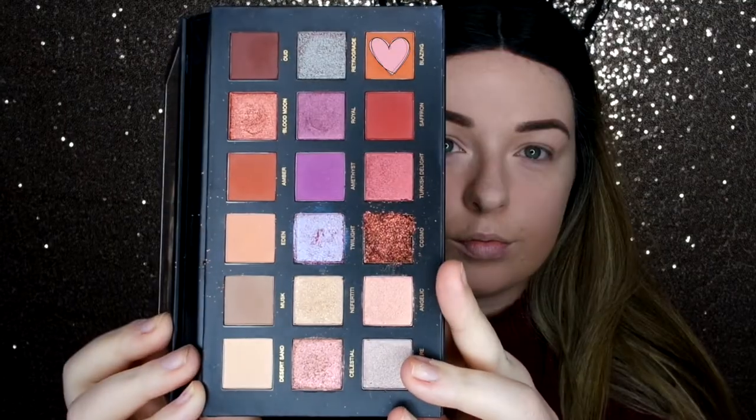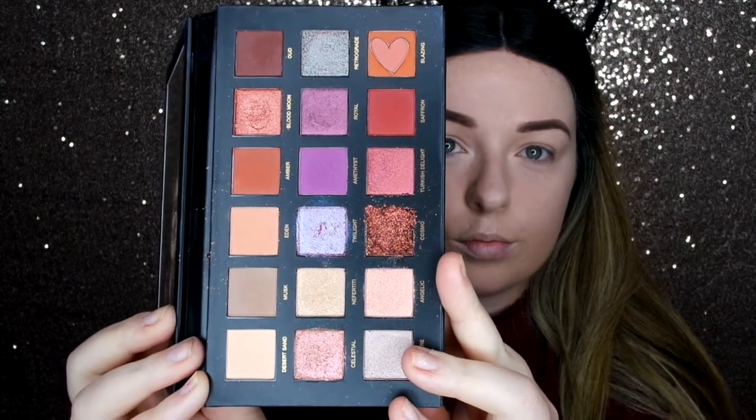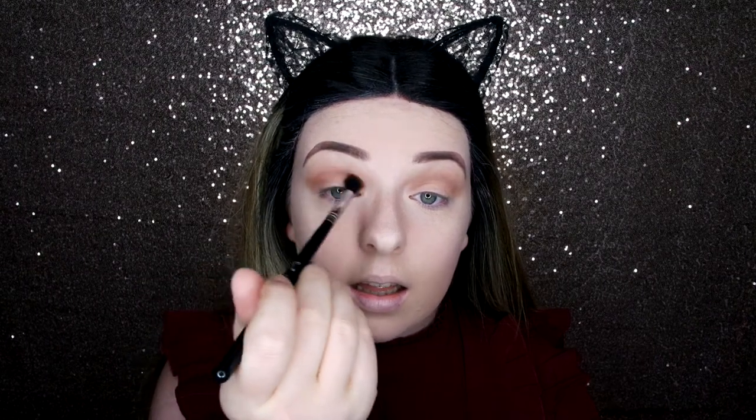Now I've blended that musk out, I'm going to go in with some blazing and take it across the crease — it just really warms up that eye.